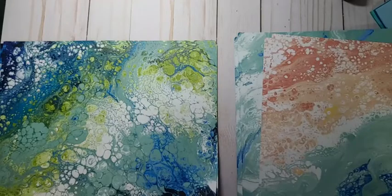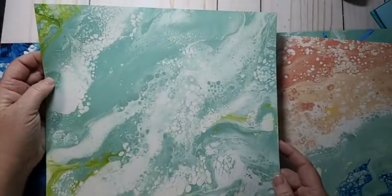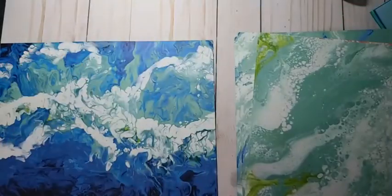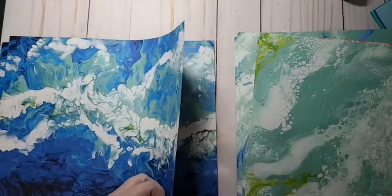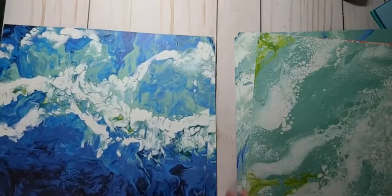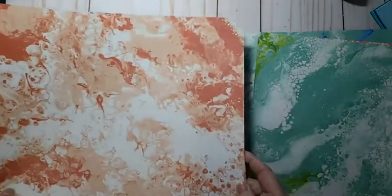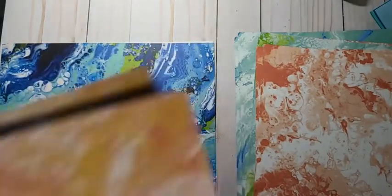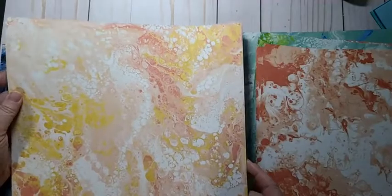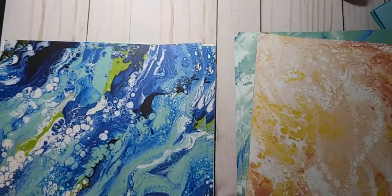I guess they did an acrylic pour and then took pictures and that's how they got these designs. I must have been living under a rock when this came out — it was back in February when this was available to order. I haven't been very active either so I missed out, but anyway I'm so glad I was able to order this paper.